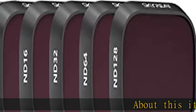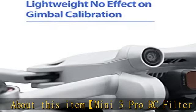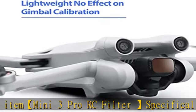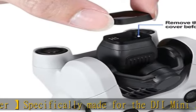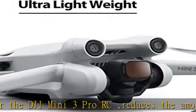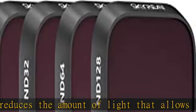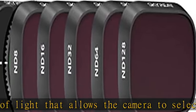Mini 3 Pro RC filter specifically made for the DJI Mini 3 Pro RC. Reduces the amount of light, allowing the camera to select the correct exposure value and prevent overexposure. Multiple coating optics — a double-sided, multi-layer coating process ensures a first-class waterproof, oil-proof, dust-proof, and anti-scratch protector, giving you the chance to experiment with different creative possibilities.